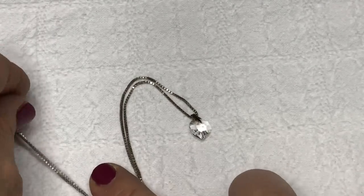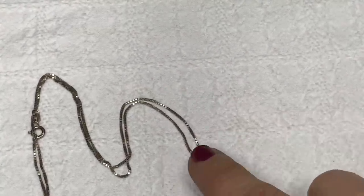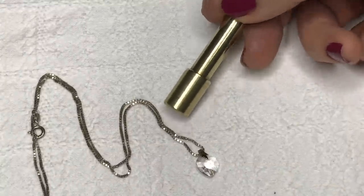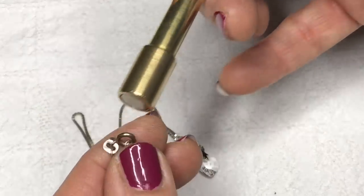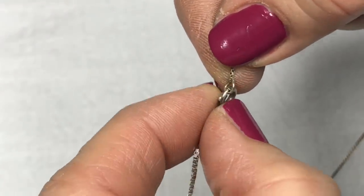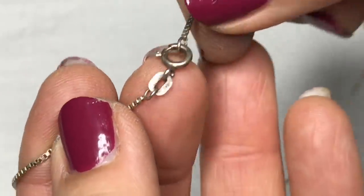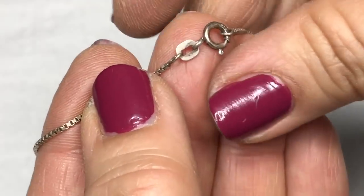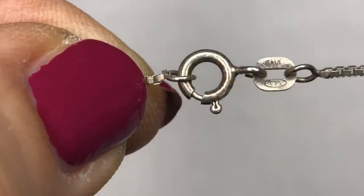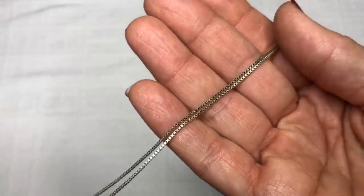This is a very delicate necklace — it's got a box chain and a clear crystal heart, faceted. I wanted to take the magnet to see. I'm pretty sure this is sterling silver — I can tell by a link on the clasp. There's a mechanism just inside that's why it's stuck to the magnet, because there's a spring inside that would not be sterling silver. But right there on the link — as you can see, it is stamped with Italy 925. And here's a closer look at the necklace and the pendant.